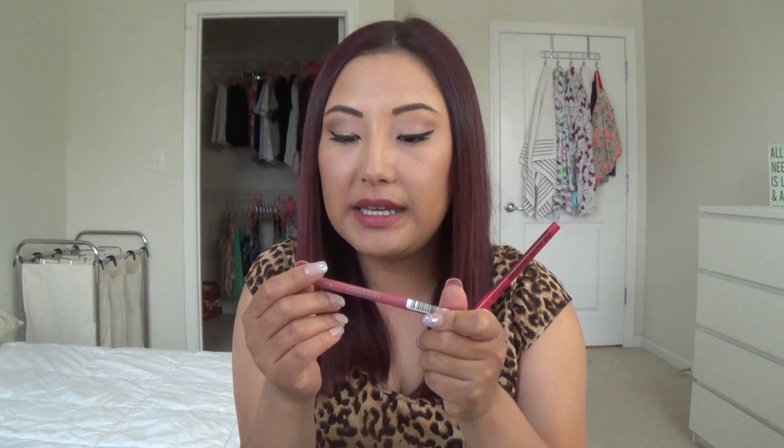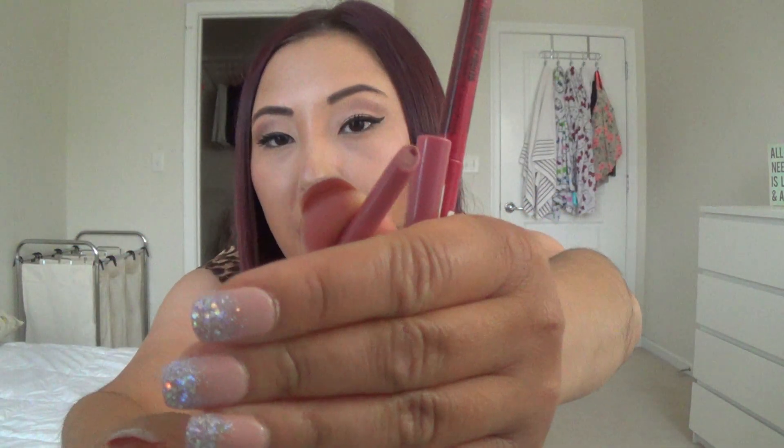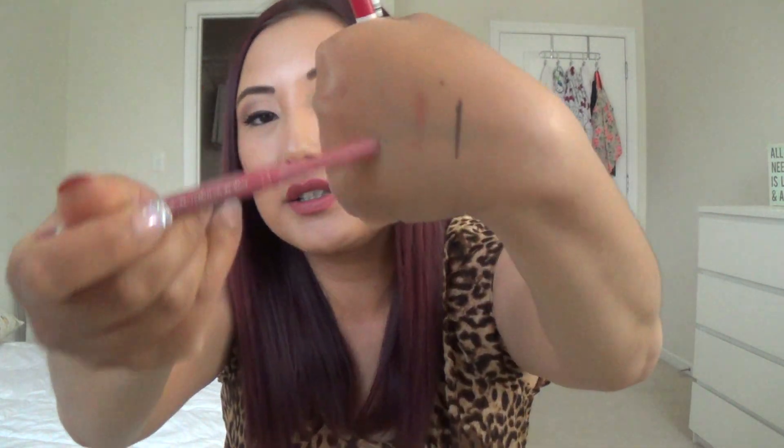I finished the Rimmel Exaggerate Full Color Lip Liner in number 63 East End Snob — this has a cult following on YouTube. It's a retractable lip liner and it's completely gone. It's a beautiful blue-toned pink lip liner, really pretty and very easy to wear — a shade you can wear every single day, great with a gloss over it. I would consider repurchasing it — I just have a ton of lip products already.